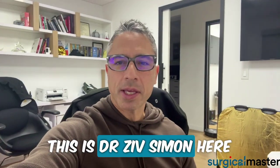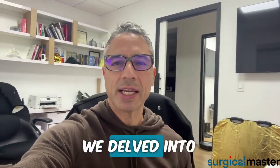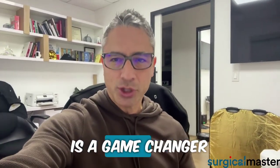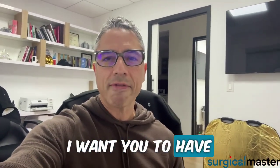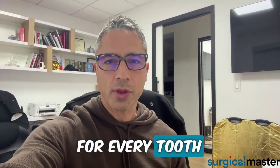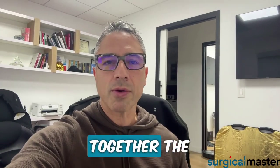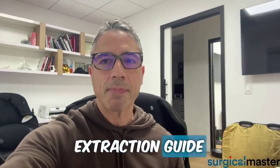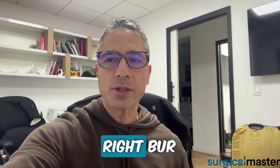Hey everybody, this is Dr. Zeev Simon here. If you caught my last email and video, we delved into the world of forceps and why understanding tip design is a game changer. My goal for you is simple: I want you to have an extraction plan for every tooth, like a well-crafted recipe. Today, I want to share a bit about splitting teeth and the secrets of using the right burr.